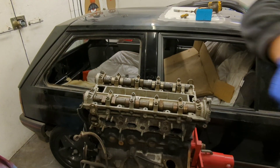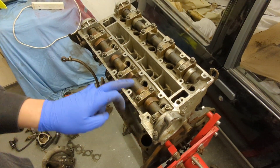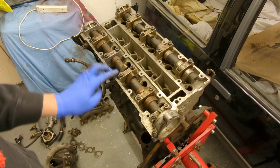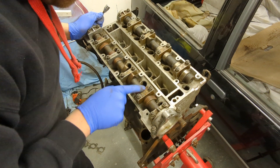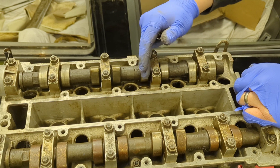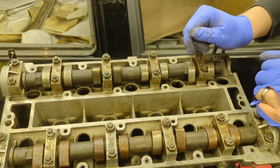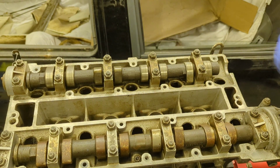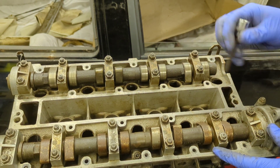One cam cover off. The exhaust cam is a little bit rusty, but that doesn't alarm me — I've seen worse. I think it'll clean up fine underneath, it's only very minor surface rust. The cam lobes don't have any scoring or major marks at all. The engine looks quite clean inside, a little dusty — it's clearly been apart and sat in someone's shed for a while.